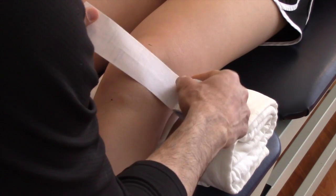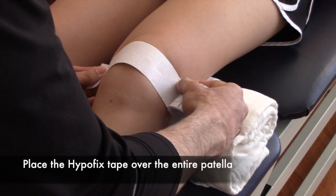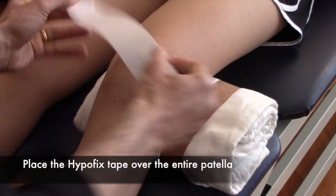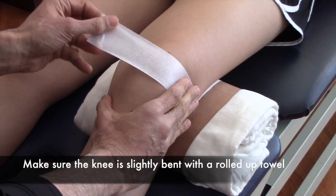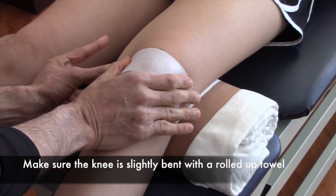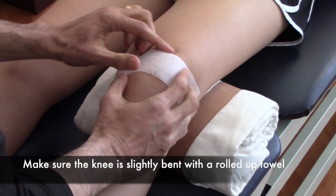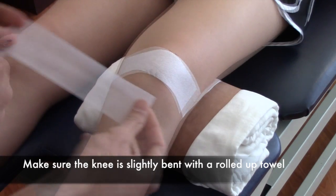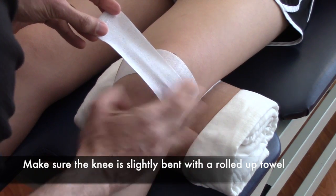With the white HypoFix base tape, measure out how much you'll need. I usually start from the lateral part of the knee and pull across. You don't want too much tension on this first layer — just make sure there aren't too many wrinkles in it. You want to cover the entire patella; it usually takes two pieces of tape if you have the 2-inch tape.